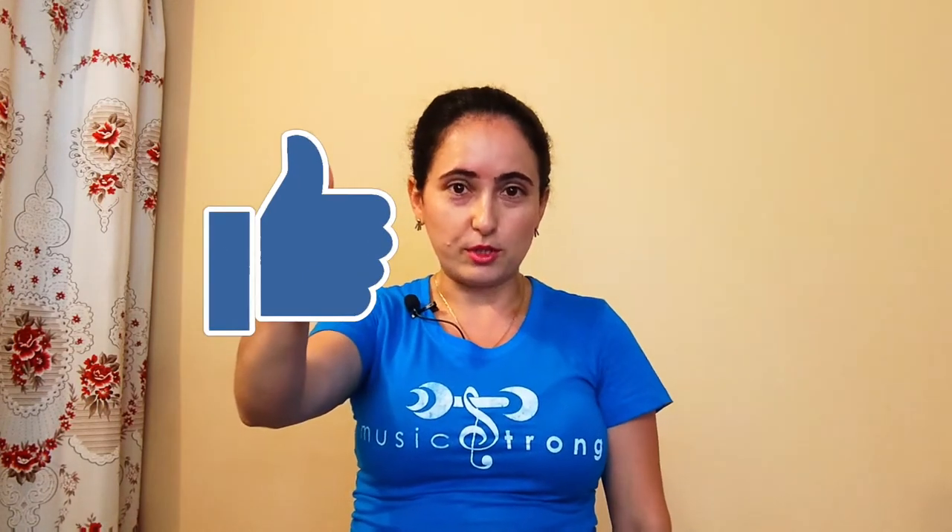Before we get to the next exercise, if you're getting any value from this video so far, please give me a quick thumbs up down below to help support this channel and so that YouTube is more likely to share this with more folks.